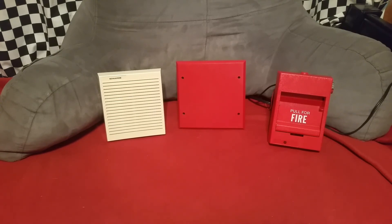Alright, so that is the Edwards 2455-B electronic chime. Rate, comment, like, subscribe, you know the drill, and I will see you guys later.